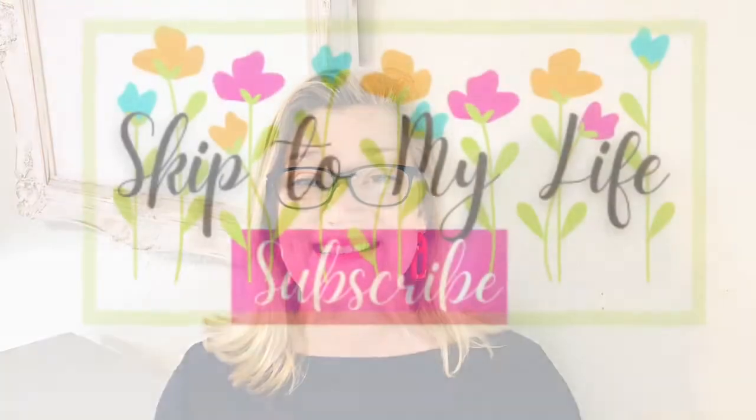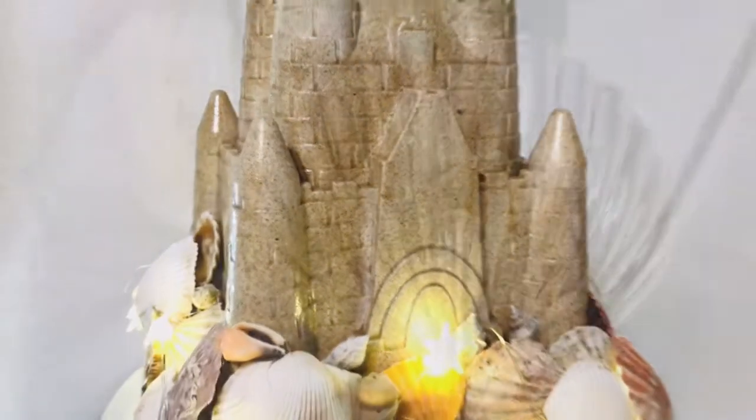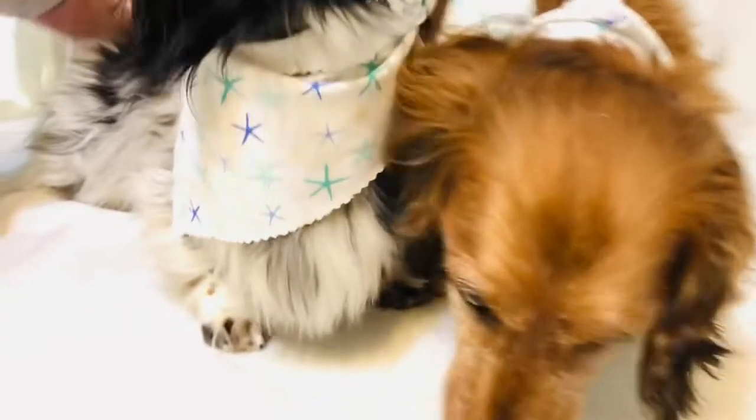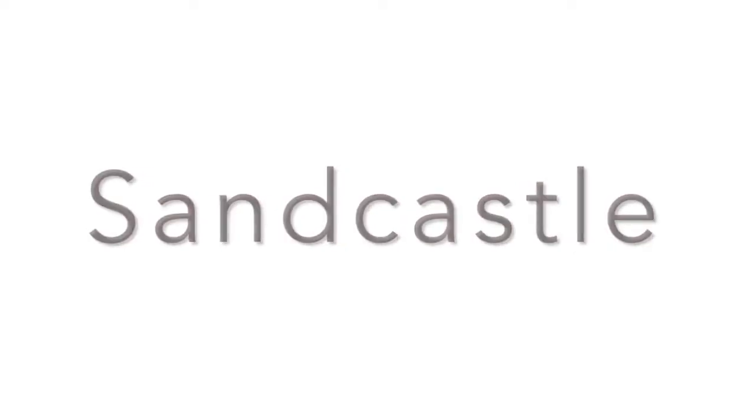Kick off your shoes, pour yourself a nice tall glass of your favorite cold beverage, and let's go to the beach together. Whether or not you live by water, let's bring that coastal vibe inside our homes with some of these extra easy, budget-friendly, coastal DIY decor ideas. If you love to live an upscale lifestyle on a downsized budget, I am here for you at Skip to My Life. Today I have eight nautical DIY decor ideas for you, and they range from extremely simple to just a little bit more complicated, so there's something here for every crafting skill level.